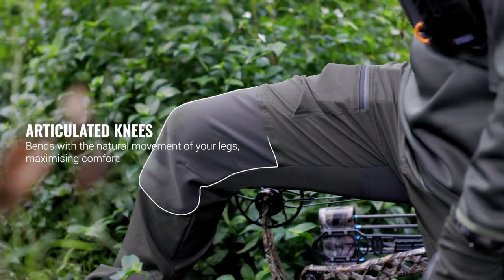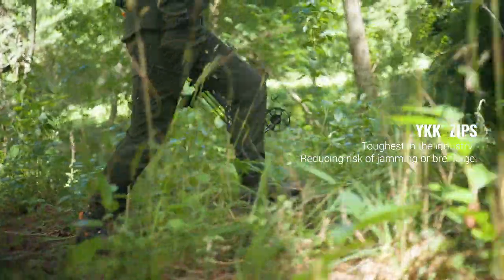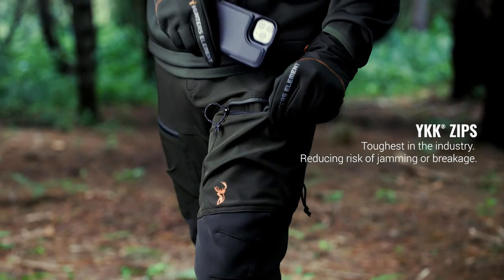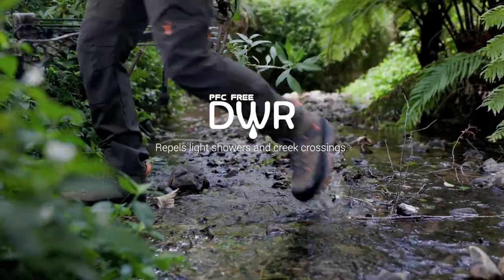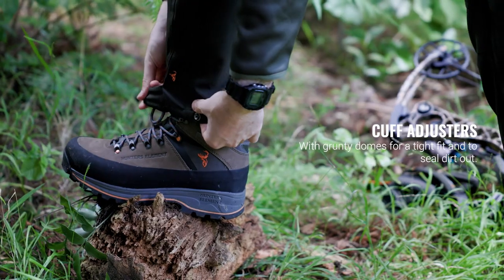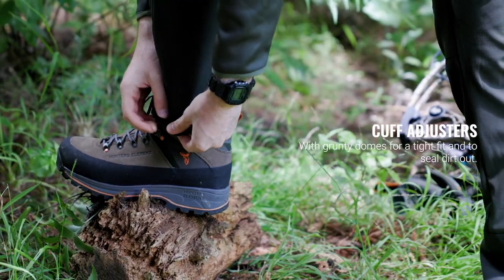Articulated knees bend with the natural movement of your leg to maximise comfort. YKK zippers are the toughest zips in the industry, reducing the risk of jamming or breakage. PFC-free DWR coating will let water bead off your pants in light showers and creek crossings. Cuff adjusters with grunty domes give a snug fit to keep a tight fit on your boots and seal off dirt.